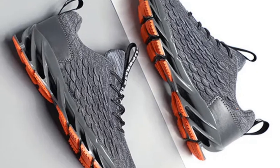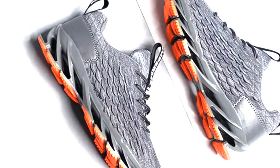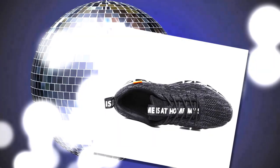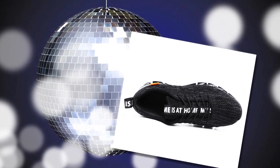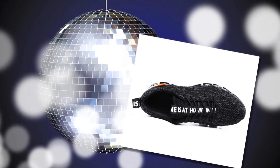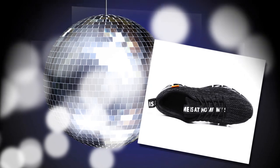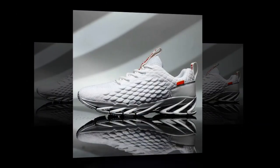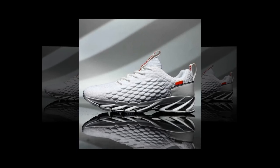In conclusion, the Anpots men's casual sneakers are a solid choice if you're in the market for comfortable, stylish, and functional shoes that can handle long hours of wear. They deliver on breathability, cushioning, and support — all key elements for anyone constantly on their feet. So if you're looking to step up your shoe game, these might just be the perfect fit. You'll find the link to the shoes in the description and in the comment section.